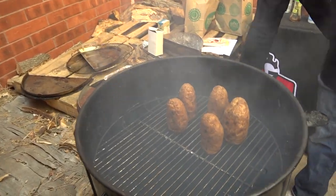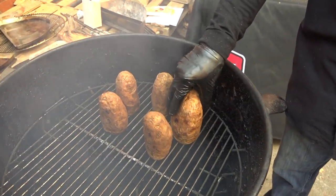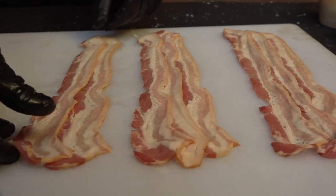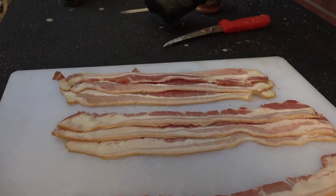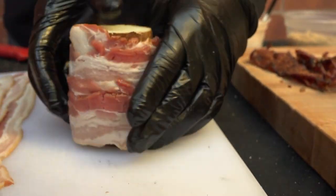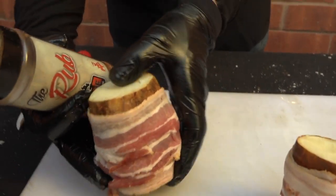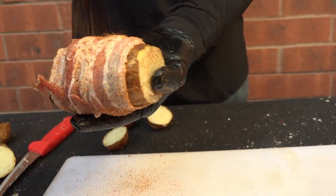These potatoes have been cooking for about 45 minutes and they are soft to the touch — I'd say they're probably about 80% done. I'm going to pull them off because I'm going to amp them up a level by wrapping them and baking them and getting them back onto the drum. Of course, I can't put bacon on the pit without rubbing it down with a little bit of the rub first. I just love what the rub tastes like on bacon.